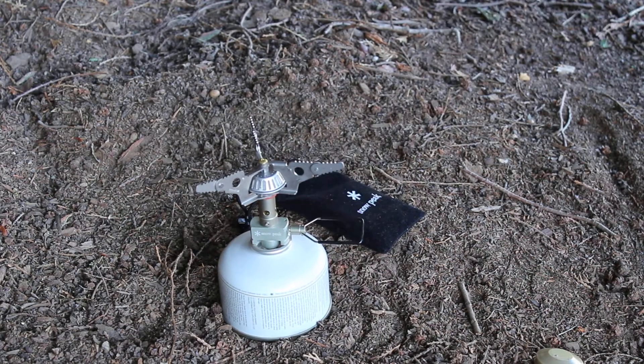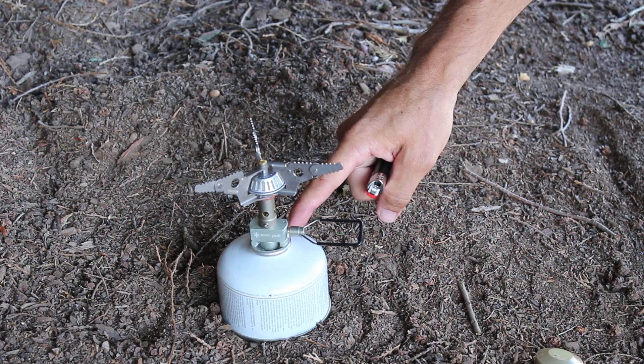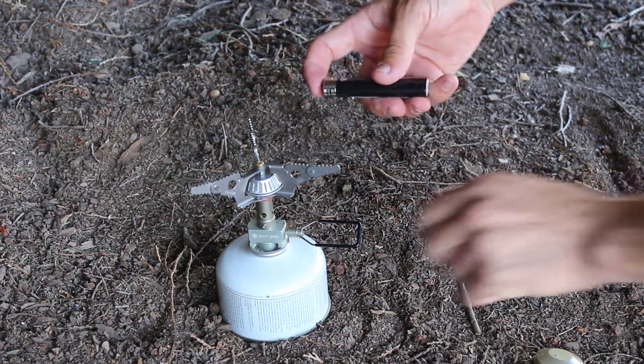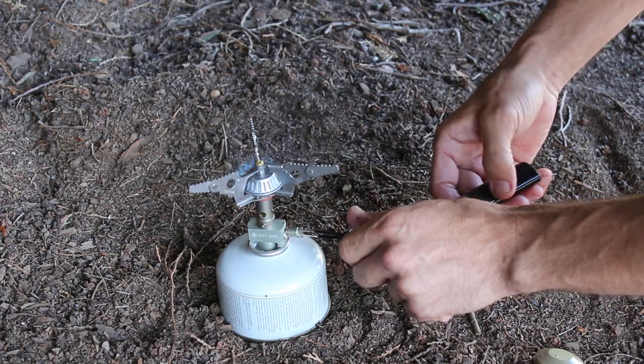And there you go — set up and we'll fire it up here. It runs on isobutane canister fuel and actually has a simmer setting which I'll talk about here in a second. Turn the power on. There you go.